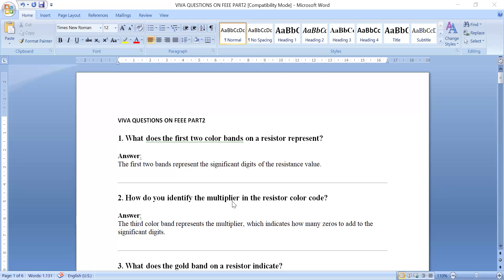How do you identify the multiplier in the resistor color code? The third color band always represents the multiplier value. It is the first two digits multiplied by 10 to the power of that third band's value.